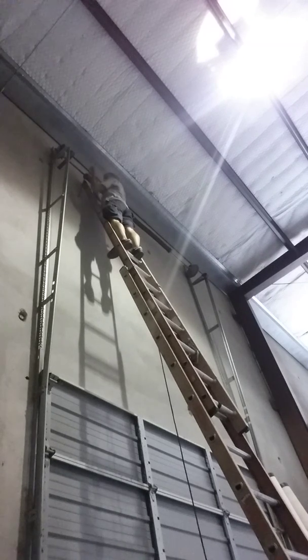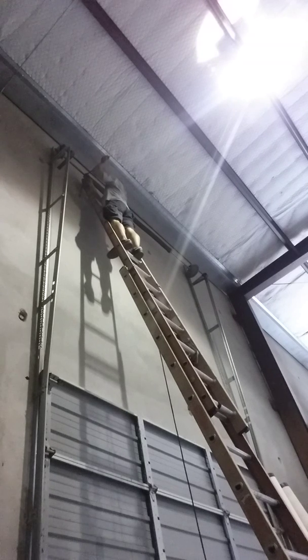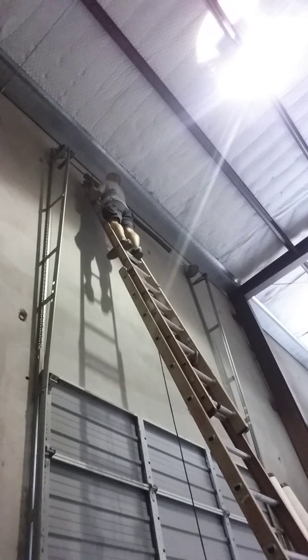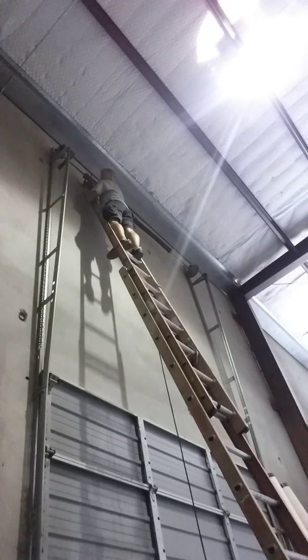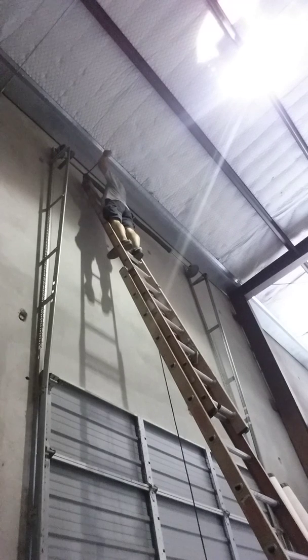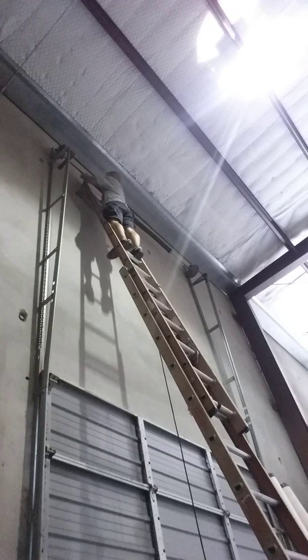So that's three quarters of a turn. I'm winding it one quarter of a turn at a time. That's four — so that's one full turn, one full turn and a quarter, one full turn and a half. This is a commercial overhead door, and that's one and three quarter turns of tension.